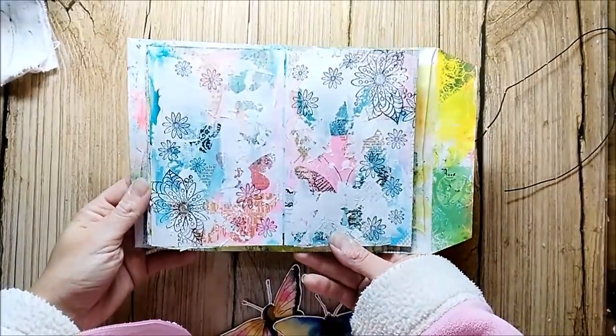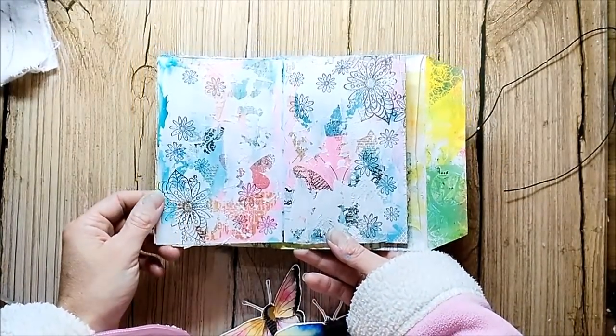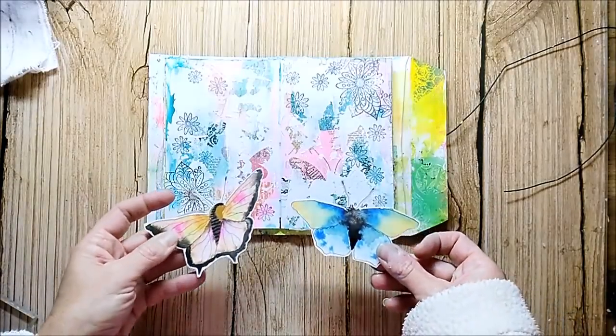What I did was stamp some flower stems from Rubberdance directly onto the background, and I cut out my butterflies.